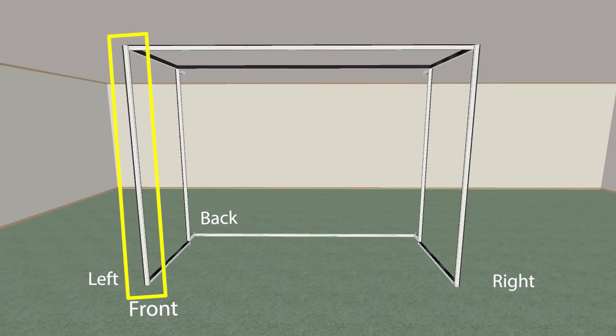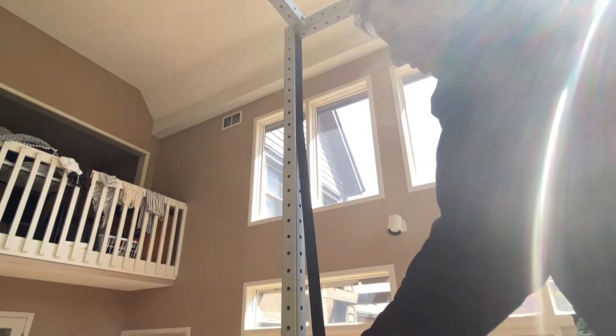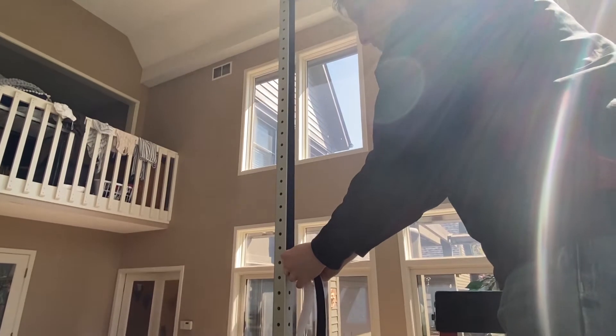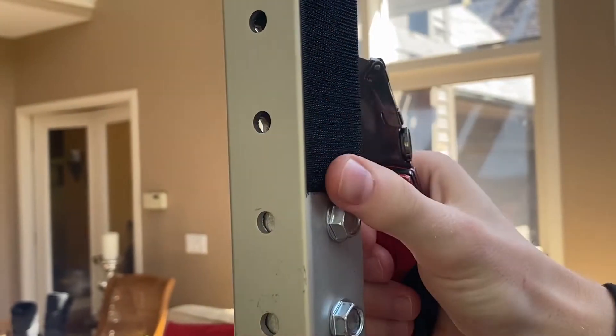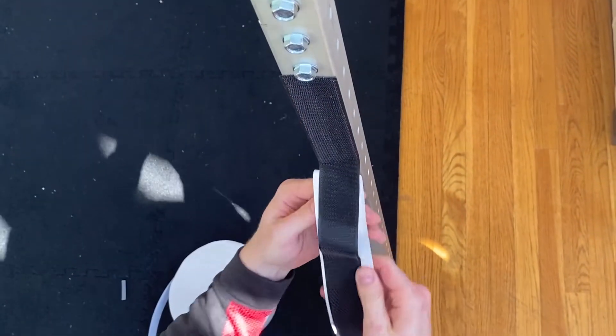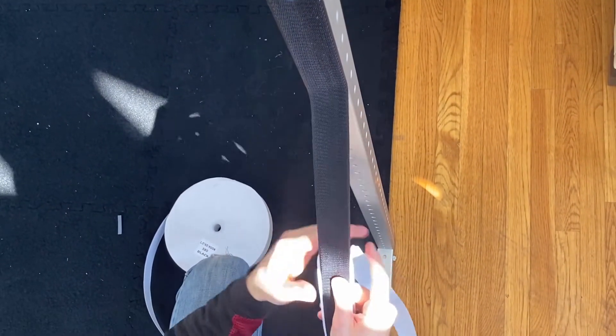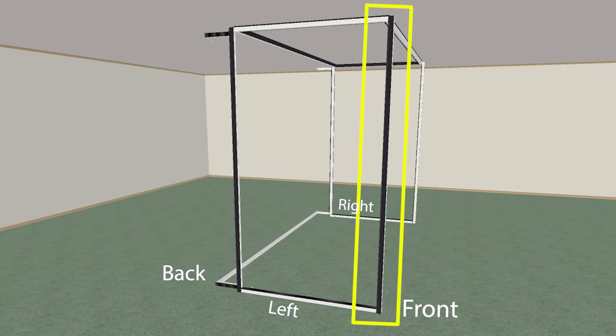Hook Velcro Attachment. On extended bar C in the front of the left wall frame, apply hook velcro on the back face of the bar, or the side facing the back edge of the simulator. Apply another strip to the outside of the bar facing toward the left edge of the simulator.